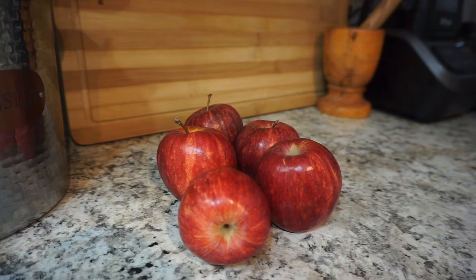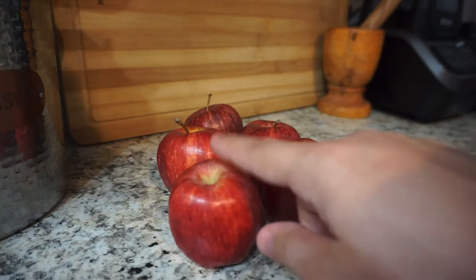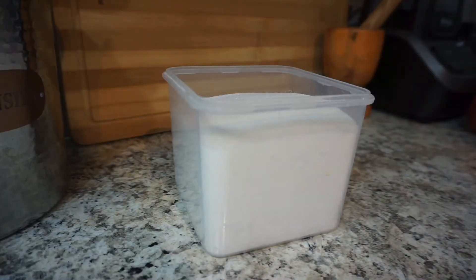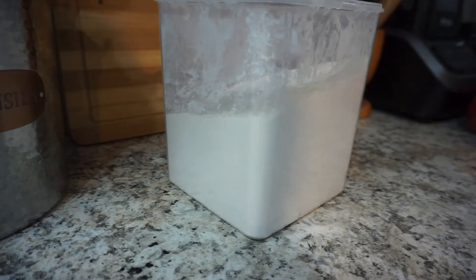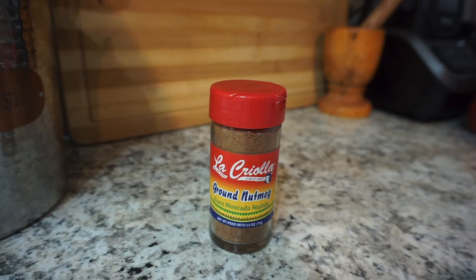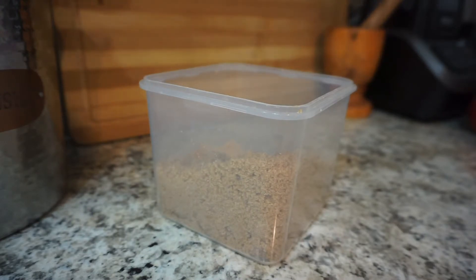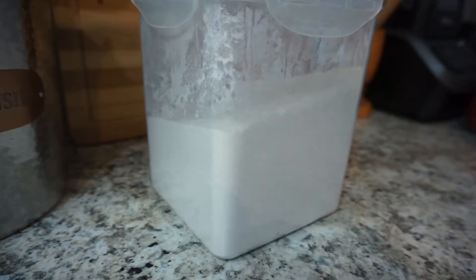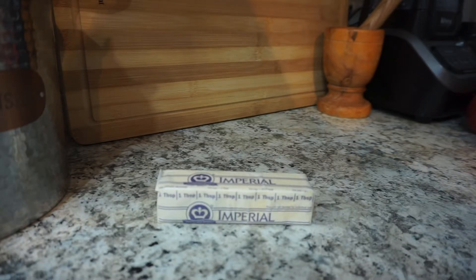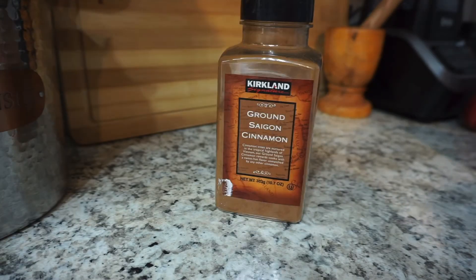For the apple filling, I have five gala apples — they're fairly small, so I'll be using between four to five of them. You're also going to need two tablespoons of granulated sugar, two tablespoons of all-purpose flour, one and a half teaspoons of ground cinnamon, and a quarter teaspoon of ground nutmeg. For the crumble topping, we're going to use three quarters of a cup of light brown sugar, three quarters of a cup of all-purpose flour, six tablespoons of chilled butter cut into cubes, a quarter teaspoon of salt, and a half teaspoon of cinnamon.